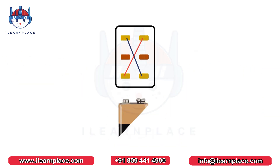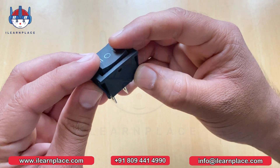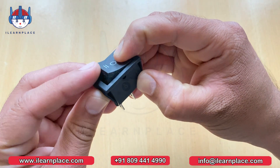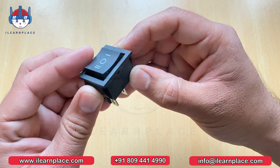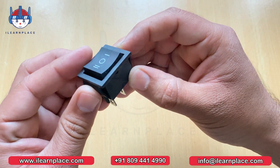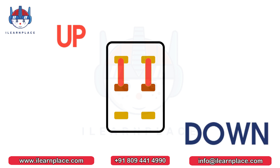We will connect a battery with these two terminals. One terminal is connected to the positive pin of the battery, and another one is connected to the negative pin of the battery. In the DPDT switch, there are three positions: middle, up, and down. In the middle position, there is no connection established between any terminal. When the switch is pressed on the up side, a connection is established between the common and upper side of terminals. And when it is pressed down side, a connection is established between the common and the down side of the terminal.